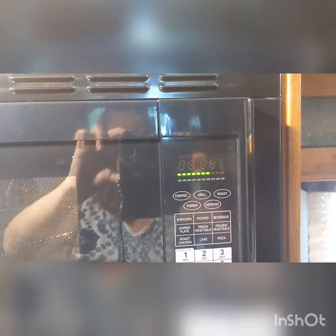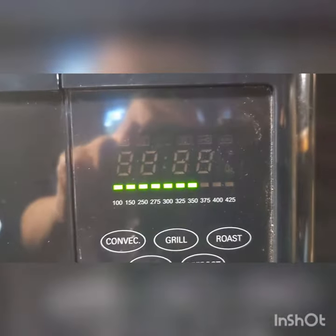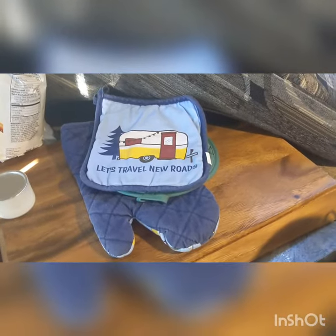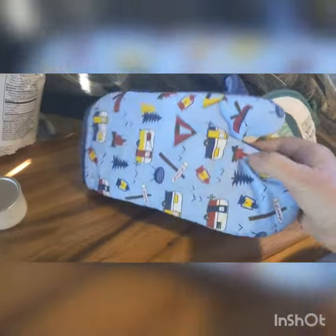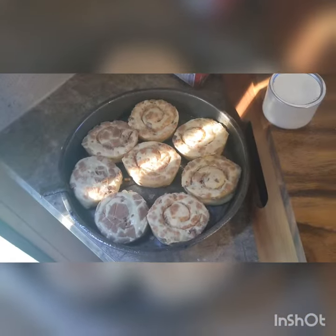It's almost at temperature now — you can see it flashing and it's almost to 375. We're going to get there, and then I'm going to put in the rolls. Make sure you have hot pads such as these — aren't they cute? Okay, those rolls are eagerly awaiting their destiny.